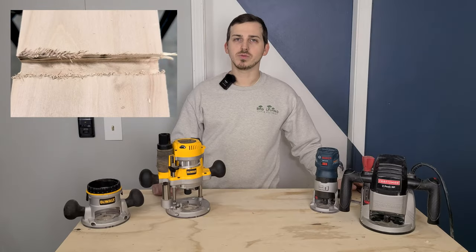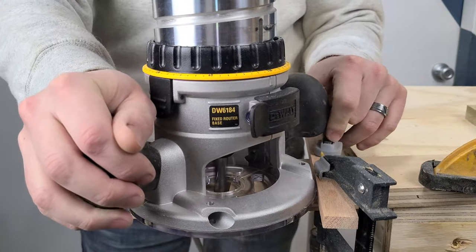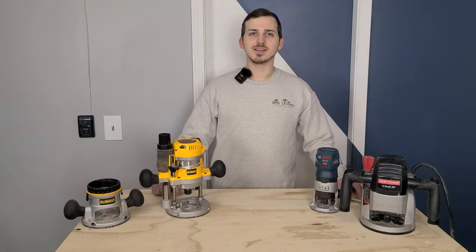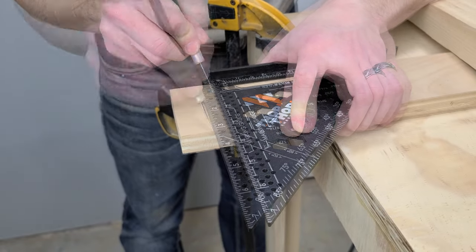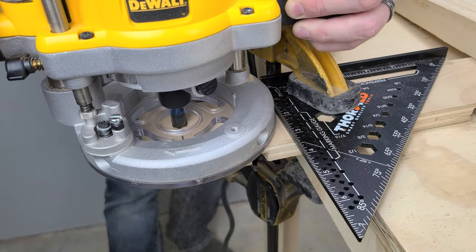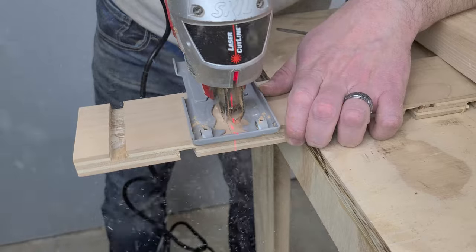Tearout occurs when individual wood fibers are ripped out instead of sheared, and is more likely in veneers, plywood, or figured hardwoods. A sharp spiral cutting bit will go a long way towards mitigating this, as long as the direction of the curvature is compressing the wood fibers instead of pulling them out. Climb cutting certain areas can also help. However, there is a more reliable method: score your wood. A marking knife is ideal, but an exacto or utility knife will work as well. The key is to sever the wood fibers on the outer face of your piece and you'll end up with a perfectly clean cut. This actually works for all tools — try scoring your cut before using a jigsaw on plywood.